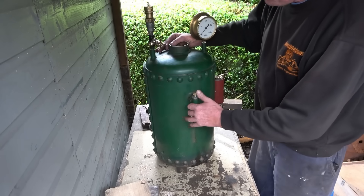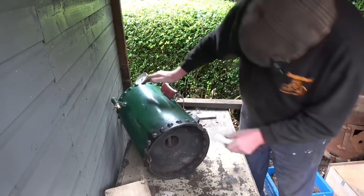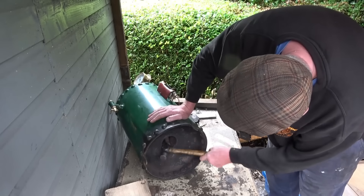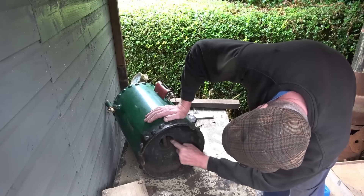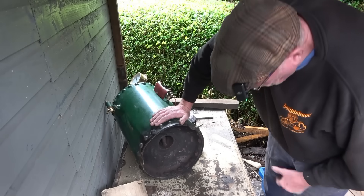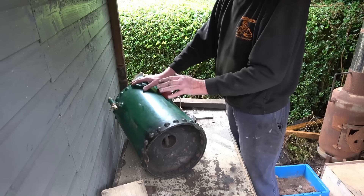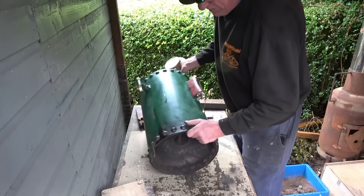I'm going to remove all the fittings, put some blanking plugs in, but first we're going to have a look inside it. It certainly looks to be in good condition. It's basically passed the hammer test. Those tubes in there are quite rusty; it's got some cross tubes in there. I said I'm going to fill it with water and pump it up — I want 75 PSI safe working pressure. The test for that is one and a half times working pressure, but I'm going to go twice: I'm going to put 150 PSI hydraulic in this. If it stands at that, I'll steam it to 75 PSI.